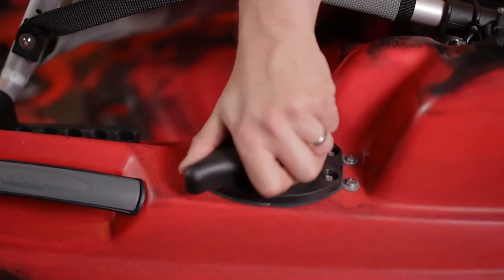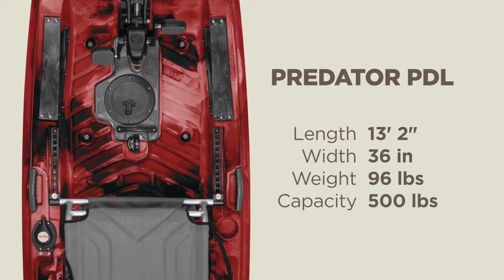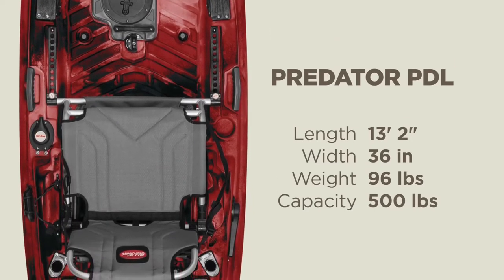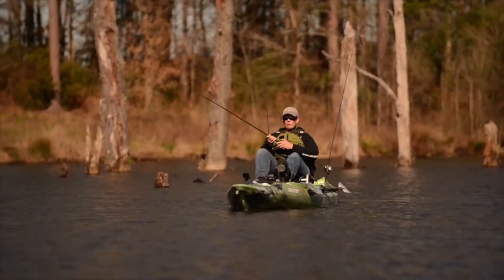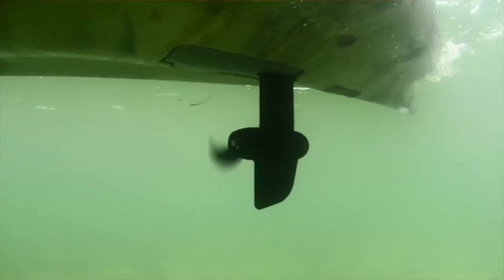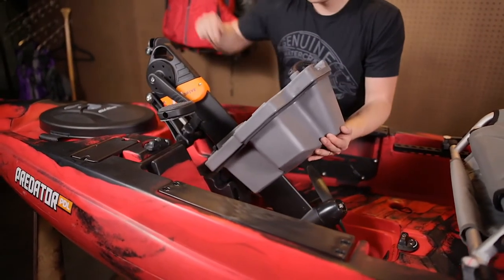Equipped with an easy rudder deployment lever and a buttery smooth rubber control knob, you can launch and control your kayak within seconds. The Predator PDL is just over 13 feet long, 36 inches wide, weighs 96 pounds without the pedal drive, and can accommodate a 500-pound maximum capacity. It took three years and countless hours of testing to develop the revolutionary forward and reverse PDL drive system.